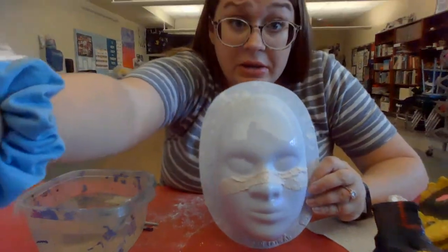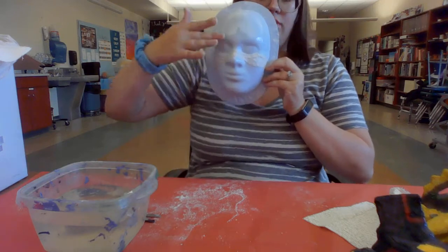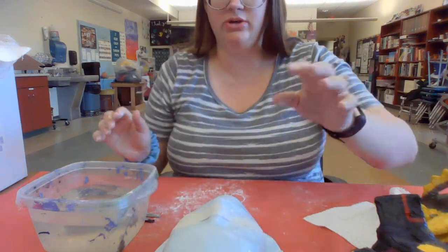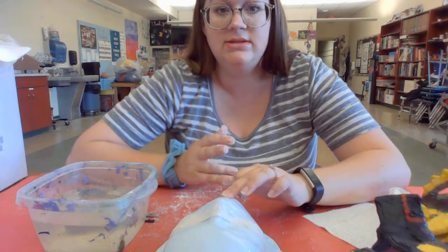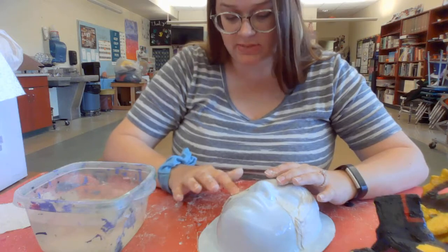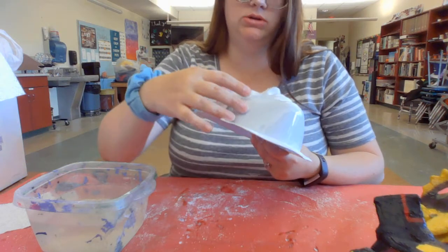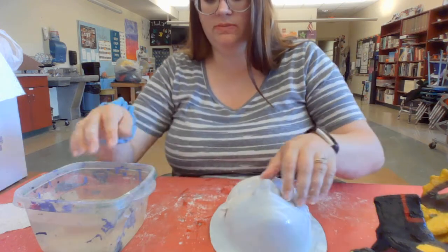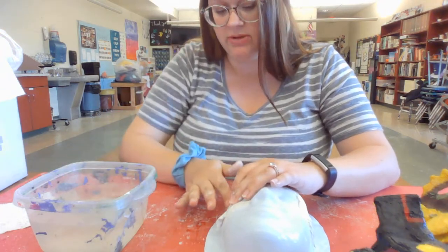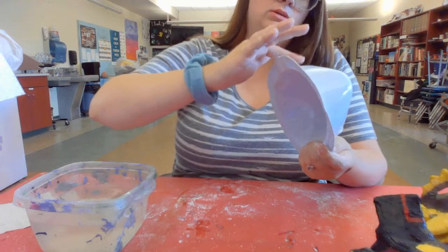You can either do a half mask, which stops here, or you can do the whole face — that's up to you and your design. If you want to lay a piece on here and then apply water to smooth it out, you can do that as well. You don't have to wet it before you put it on. If you don't have any gauze on the mold yet, it won't stick until there's water on it. But since I already had gauze on here, I just stuck that piece on and applied some water.